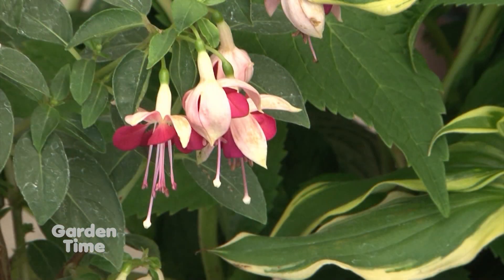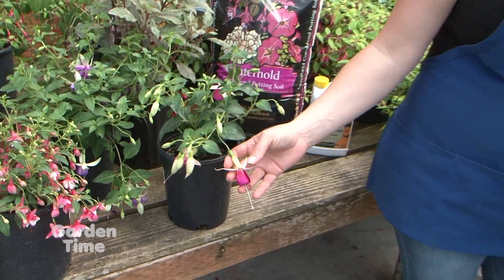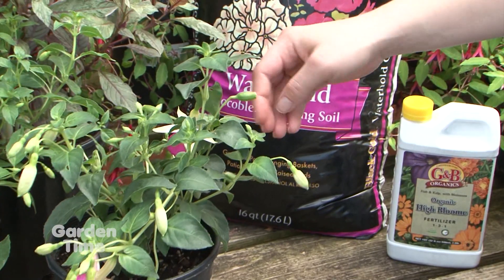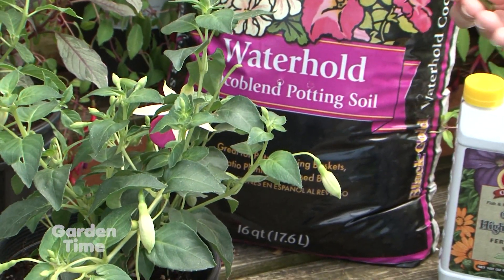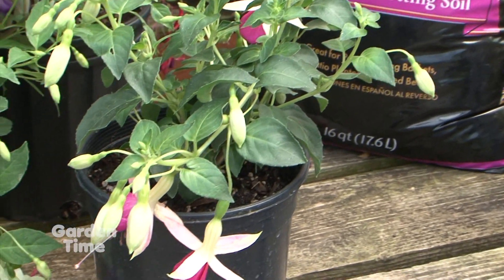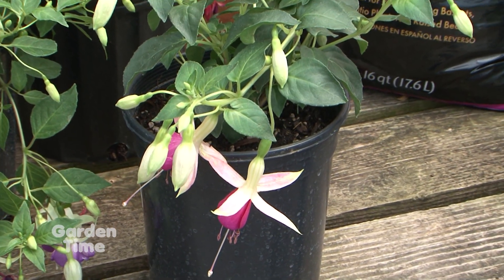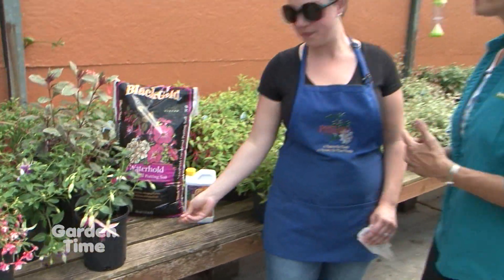Do fuchsias need deadheading? Yes, they really benefit from deadheading. Here you can see — here's the flower, there's a little seed pod right here. This one's already fallen off. When the flower dies, you actually want to pick off the seed pod, because that's telling the plant it needs to reproduce. The energy goes back into new blooms, opposed to energy into old spent blooms. You don't want the seeds — you want more flowers.